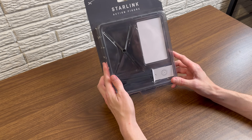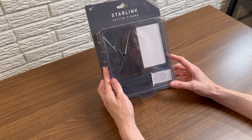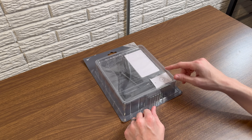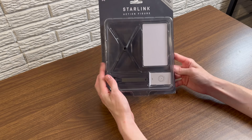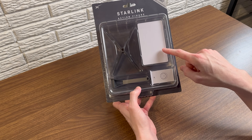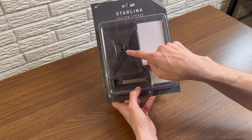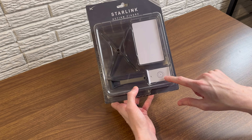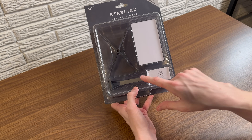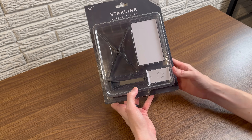This is a one-fourth scale model of the Generation 2 Starlink standard actuated equipment set. Inside you have basically everything in the kit: the dish itself, the little x-frame base, a router, and even the long wall mount, which was a mounting accessory you could buy for your Starlink dish.